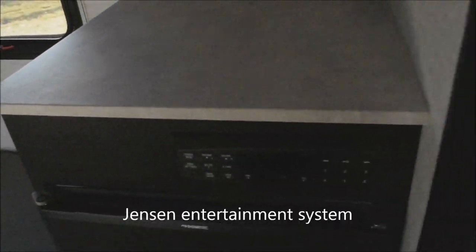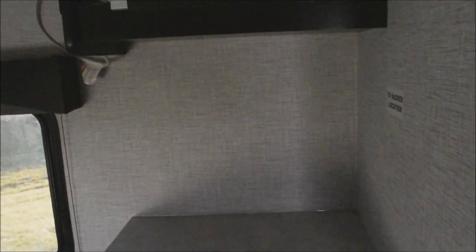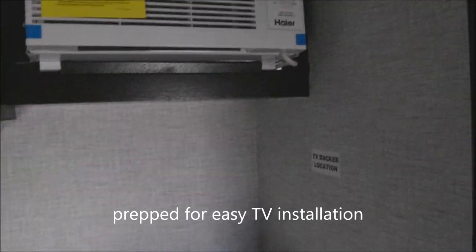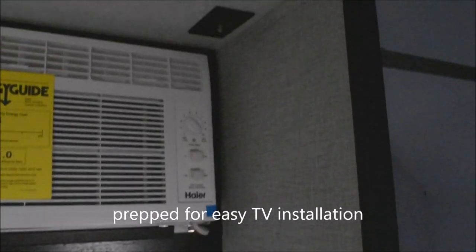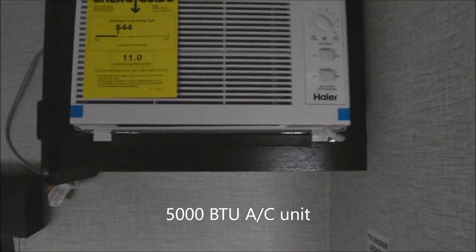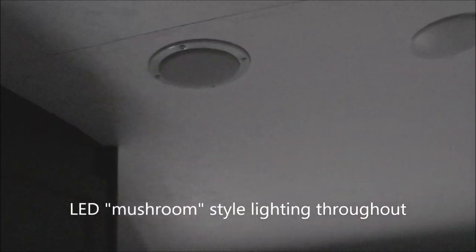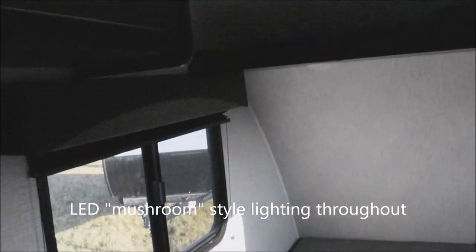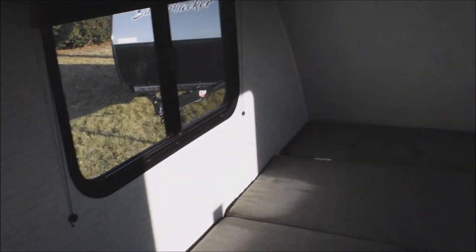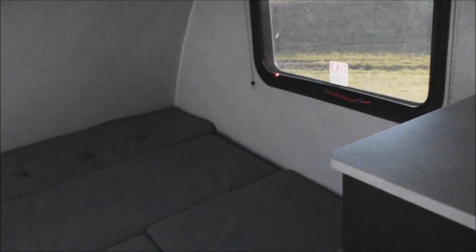Entertainment center by Jensen — AM, FM, CD, DVD with USB access. The TV backer is right there for easy addition of a wall-mounted TV, and your coax connection is provided overhead. 5,000 BTU air conditioning unit with a two-speed safety detector on top, plus speakers for the entertainment center. LED mushroom lights, lambrick and window treatments — full-function windows with screens. And over here is the egress window, also full-function, with a screen.